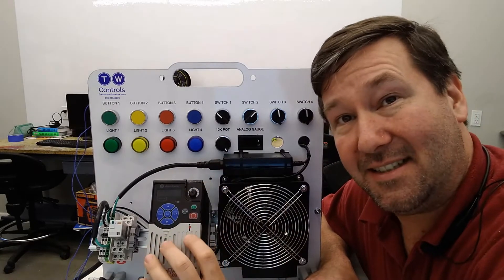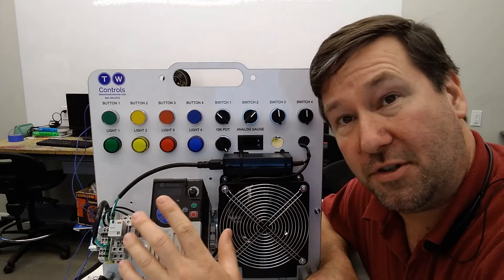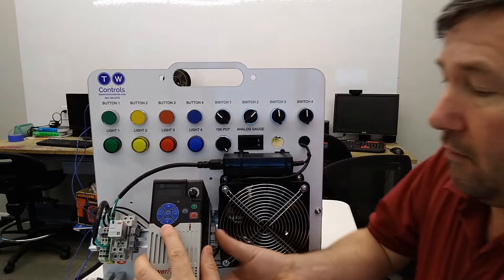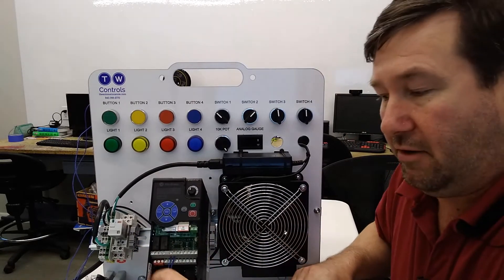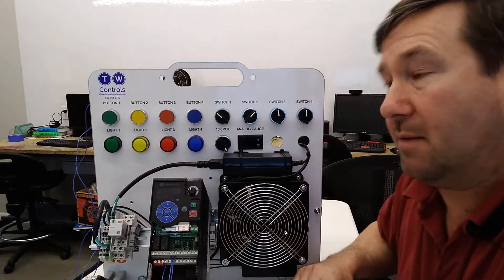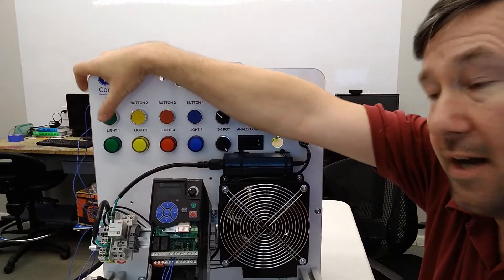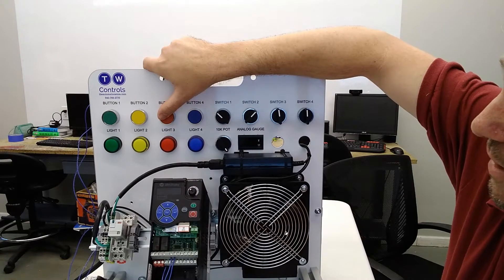It's exactly the same whether you're coming from our two-wire setup video or our three-wire setup video. This is still wired for our start-stop configuration, so we have our three-wire control coming off of here. Right now our green button is starting our drive and our red button is stopping our drive.